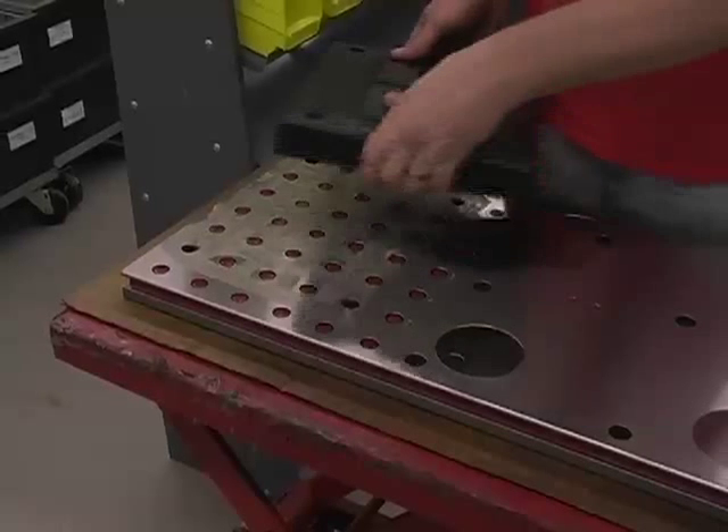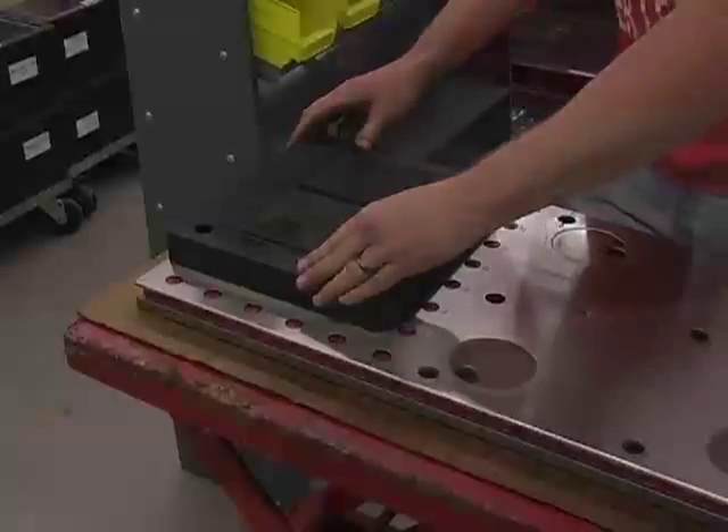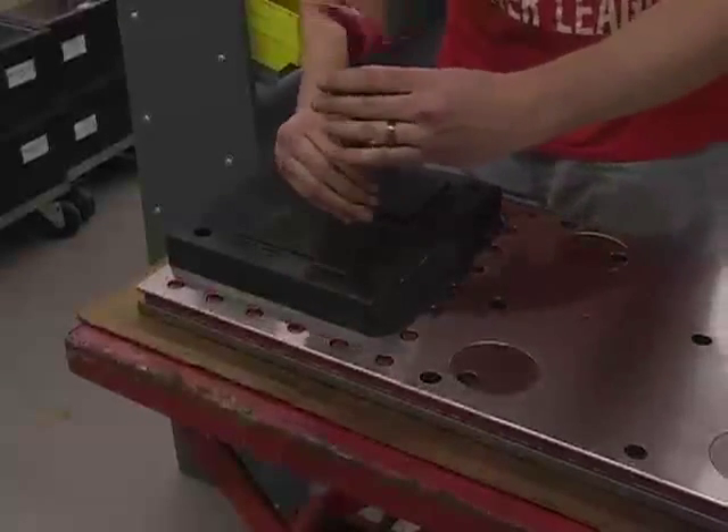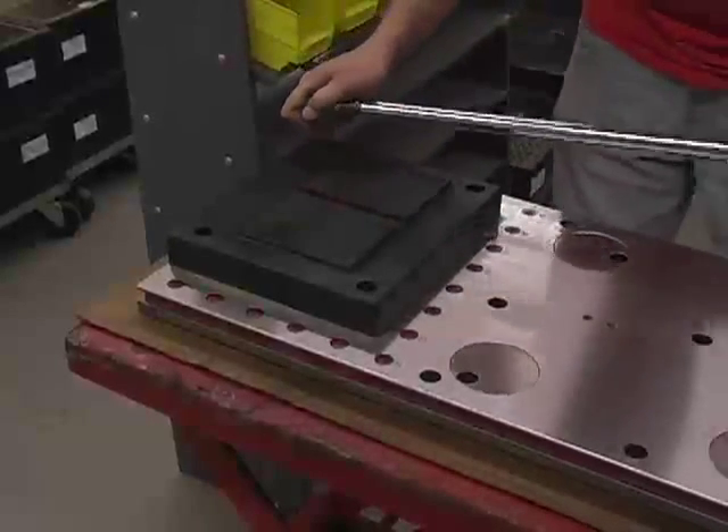Next, install the Indexer riser block onto the kit's subplate. Use the hardware provided in the kit and tighten the bolts down to 60 foot-pounds.